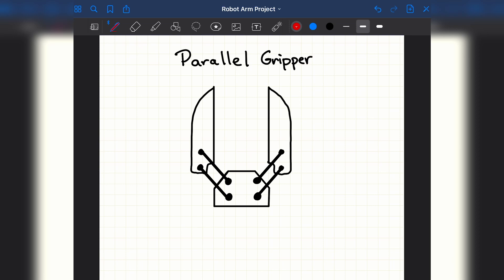For simplicity I'll be designing a two finger parallel gripper. It's called a parallel gripper since the two fingers remain parallel to each other as the gripper opens and closes. The parallel gripper uses a four bar linkage to actuate the fingers. By making all the bars the same length, the mechanism forms a parallelogram shape that keeps the fingers moving in parallel to each other.